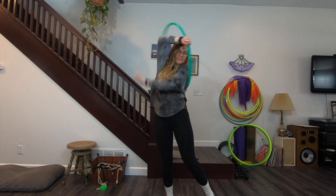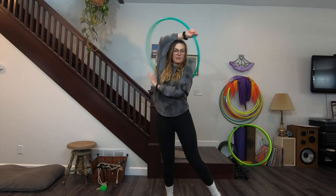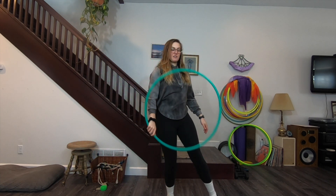Hey guys, it's Sydney back with another hoop tutorial. Today I am going to show you how to do a — I think it's called like a coin flip break smear thing, I'm not really sure what to call it, but it looks like this. Another way that you can do it is a single one like that, so let's get started.